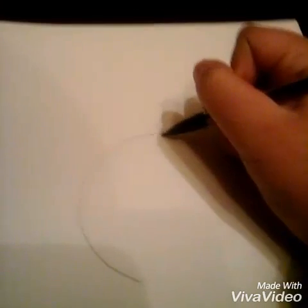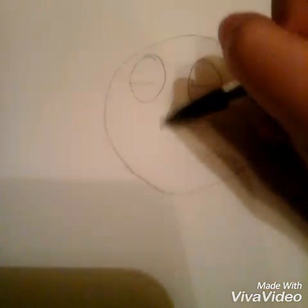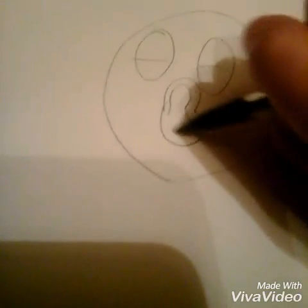Draw a circle. Second, draw two eyes down here. Do that. Sorry for the noise, it's my own YouTube thing.